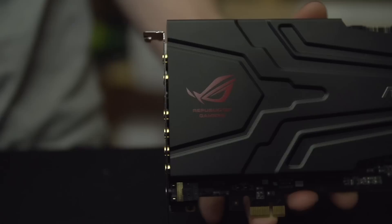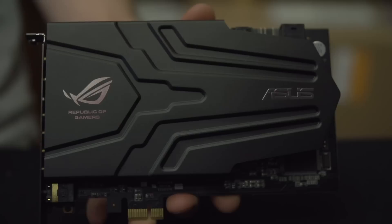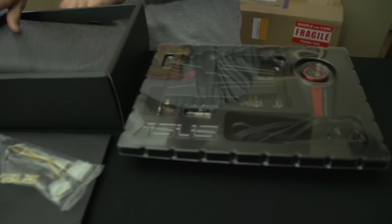But not all of their sound cards are built with the same things in mind. They have a couple of offerings at the same price point around the $200 range that do differ a little bit. Today we're having a look at the Xonar Phoebus — as you may have figured out from the massive Republic of Gamers logo on the box, this is the gaming-oriented card. It's not about the absolute best DAC or swappable op-amps for audiophiles; it's more about features that enhance the gaming experience.